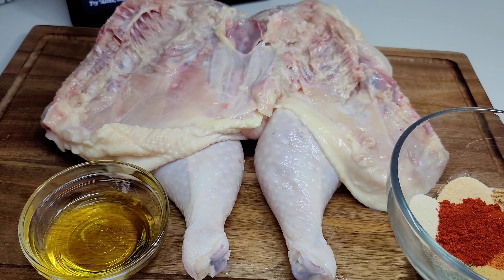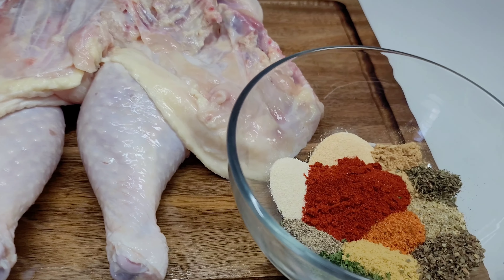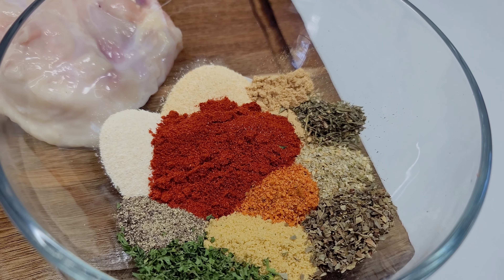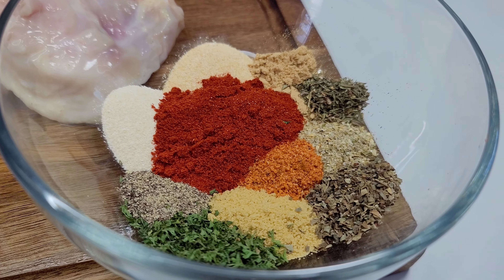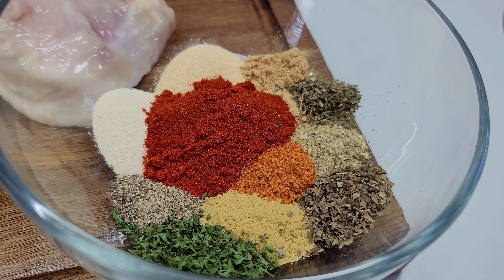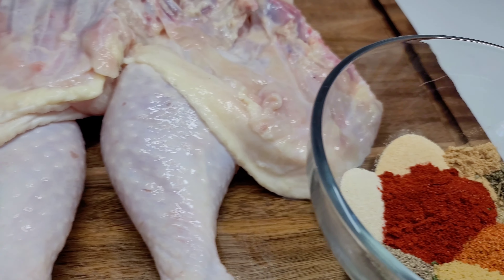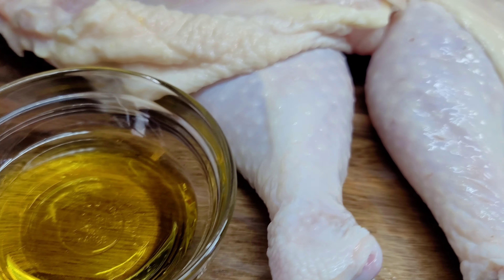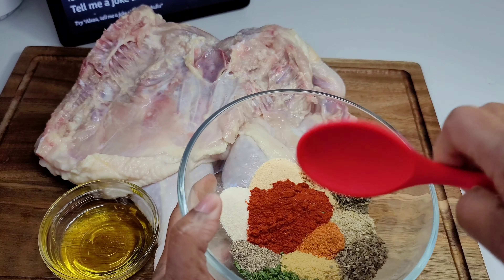Next we'll go ahead and season our chicken. In this bowl I have some of my favorite herbs, seasonings, and spices: garlic powder, onion powder, ginger powder, paprika, Sazon seasoning, black pepper, chicken bouillon, complete seasoning, parsley, thyme, and basil. And here I have some mustard oil. What you want to do next is combine all of the seasonings by mixing them really well, then add the mustard oil.